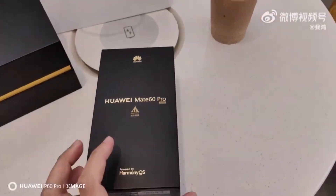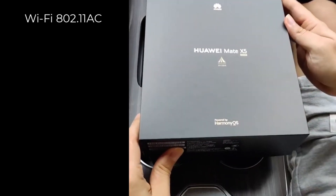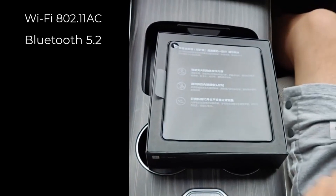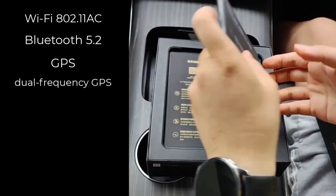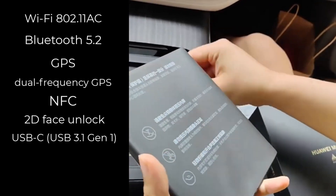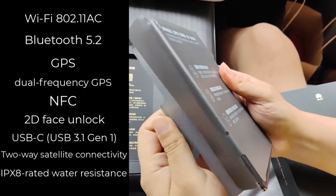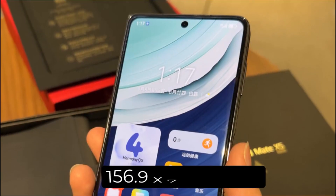Other features include dual SIM support, an NM card slot, Wi-Fi 802.11ac, Bluetooth 5.2, GPS, dual-frequency GPS, NFC, 2D face unlock, a USB-C USB 3.1 Gen 1 port, 2-way satellite connectivity, and IPX8-rated water resistance.